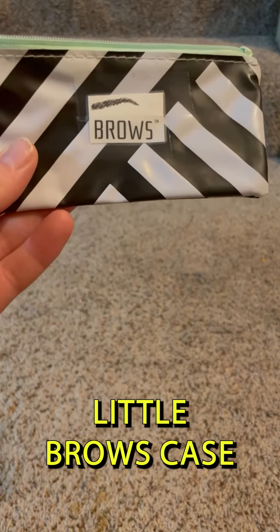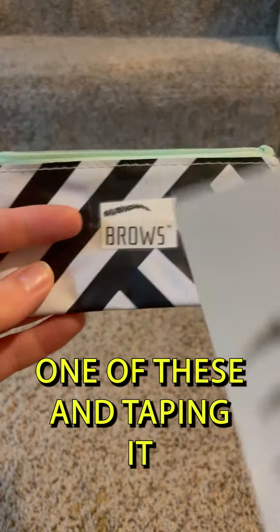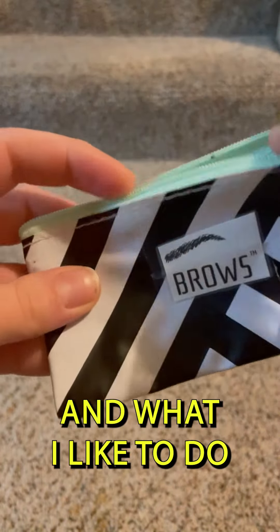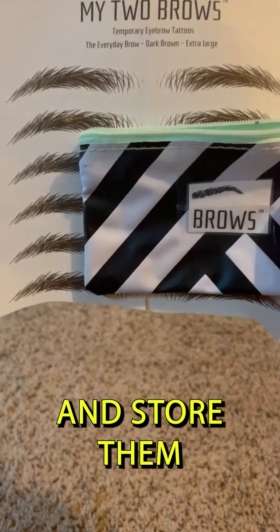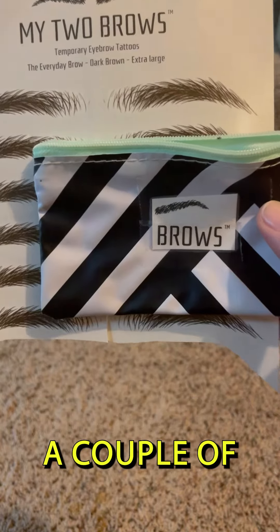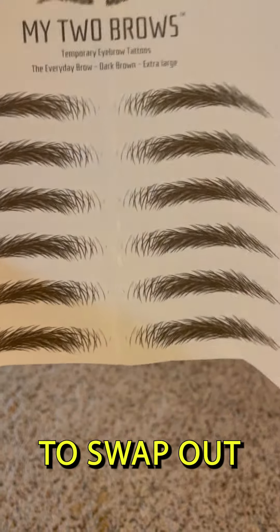I made myself a little browse case by cutting a part of the packaging from one of these and taping it on this cute little pouch. What I like to do sometimes is cut them all out at once and store them in this little pouch, so that throughout the next couple of weeks I don't have to worry about cutting it every time I need to swap out.